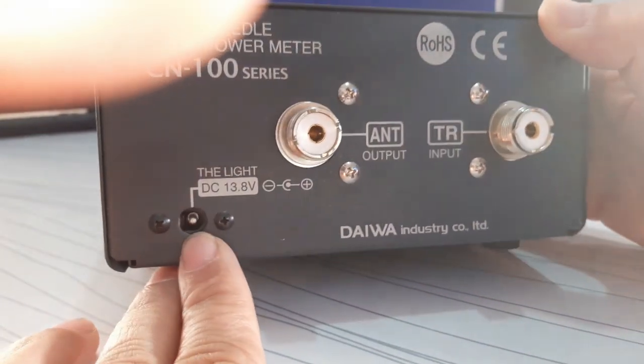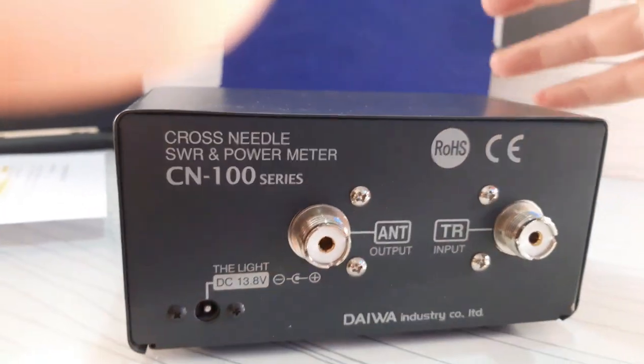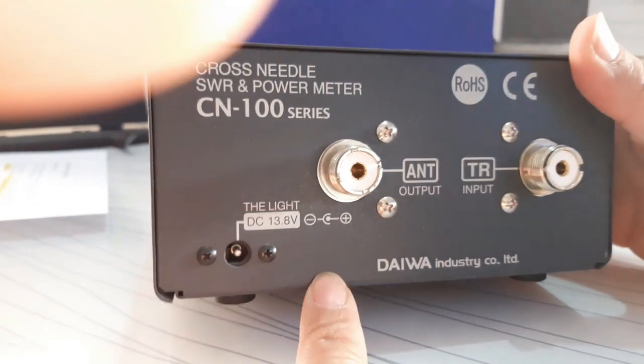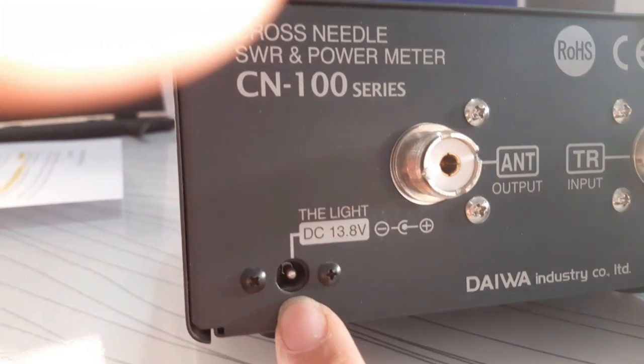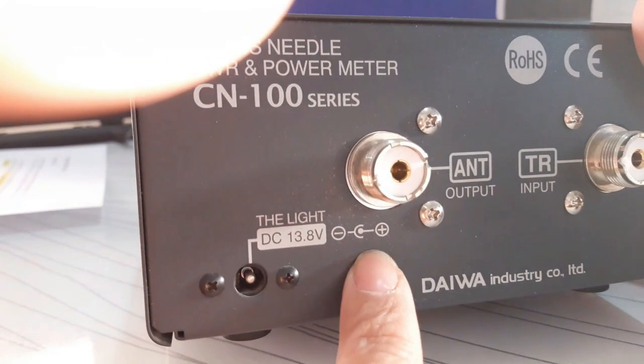The front panel power connector is usually located on the back side of the SWR meter and provides 13.8 volt power to light the front panel. However, the SWR meter will still be functional without using this power connector, as it is only for lighting the front panel.